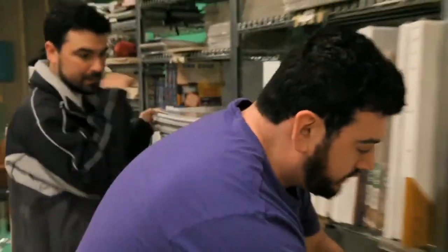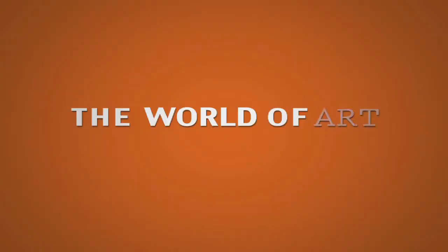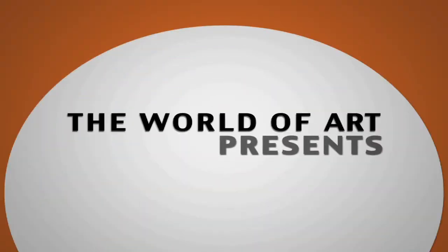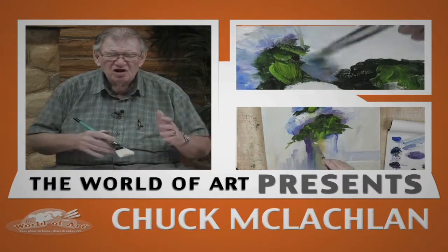It's nice to have you here in the studio. It's good to be here today. I'm so happy you joined me. You know how much I hate to paint alone. And it's so good to see you here at the studio.